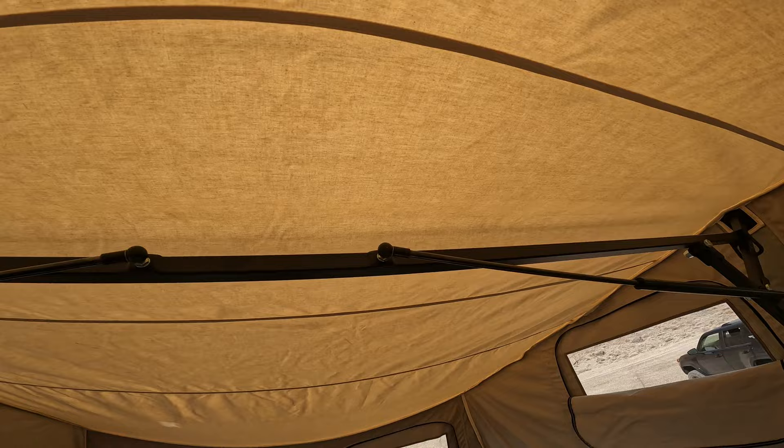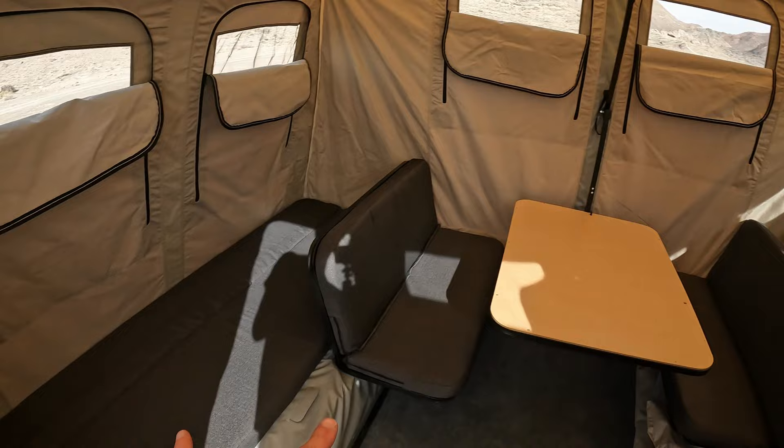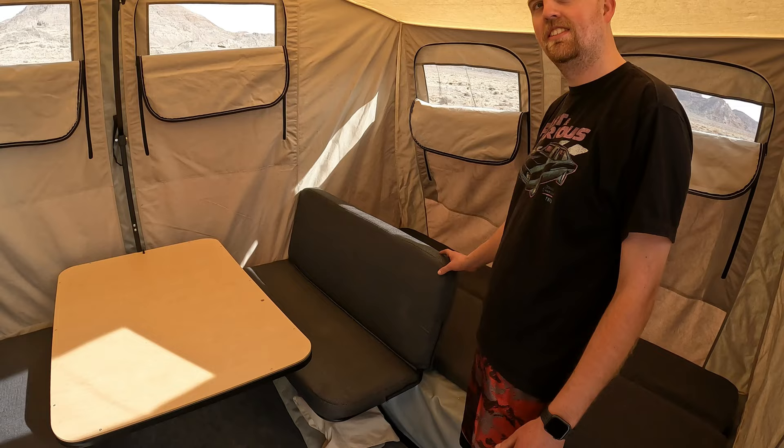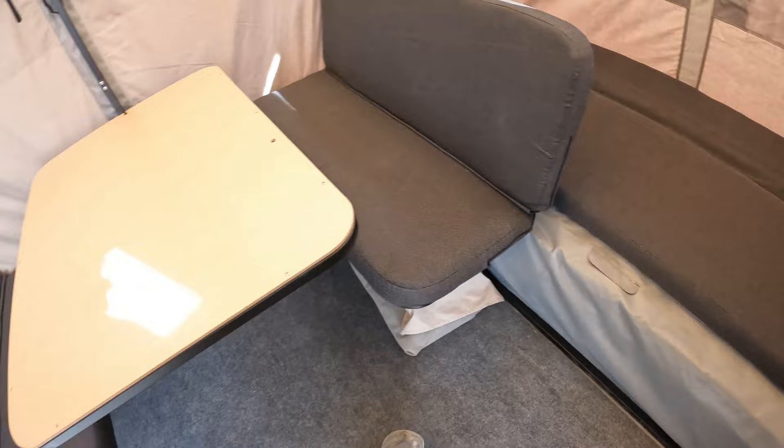Just for reference, me and him are both over six feet tall, so there's probably a good six feet ten inches of headroom in here — probably closer to maybe seven feet in the center. We've got two twin size beds right here, and these chairs that make up the table can come apart and go into slots on either side.